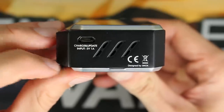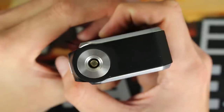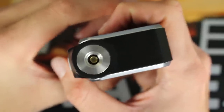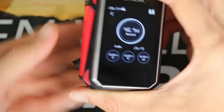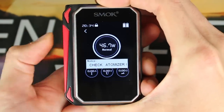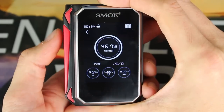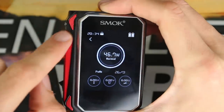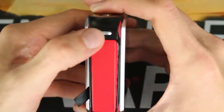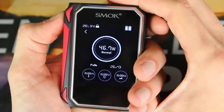On the bottom of the mod you have your micro USB port and your battery venting holes. Up on top you have your spring-loaded 510 connection, standard. On this side you have your firing bar — this red portion is the firing bar right here. You can see that is when I am firing it. This little side portion up on top is not a functioning piece; it is just a design feature.